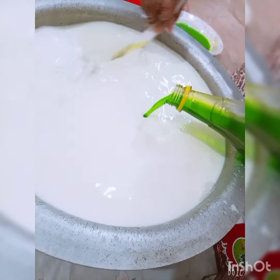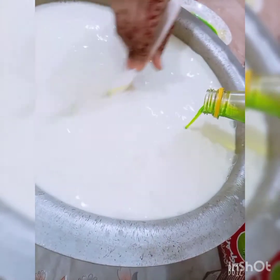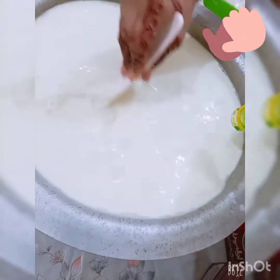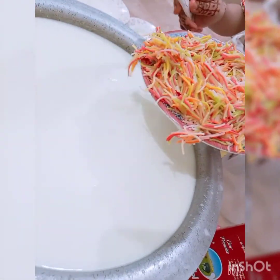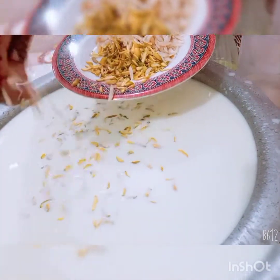Then we add quiz syrup and mix it all together. We also add the item that my mama has boiled, and I will cut it up.